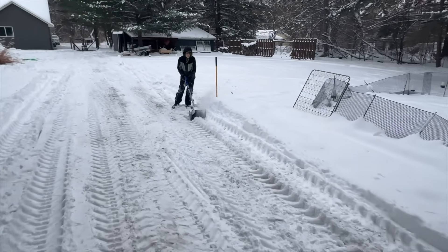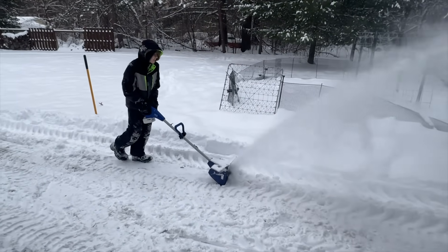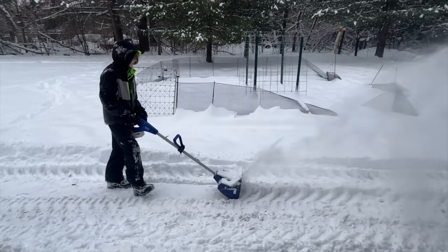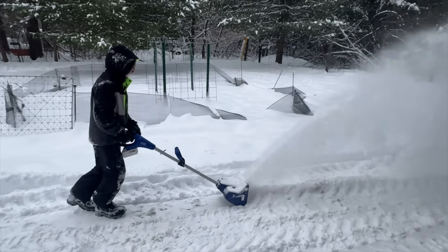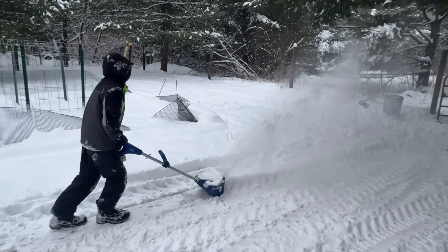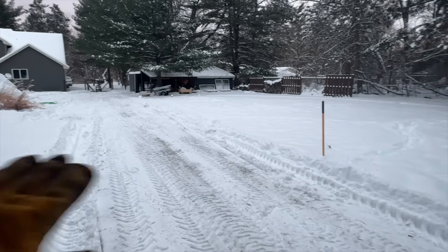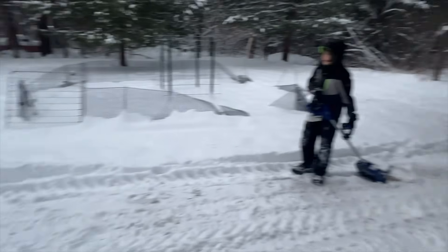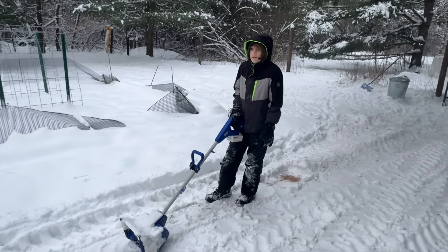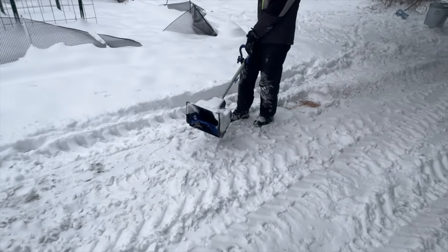Here's my other snow removal crew. Boss man has a little one called the Snow Joe. He has been working all afternoon moving snow. You can see just how much he's got done here — just cleared all of this out. He's on like the 10th battery charge. It's a battery-powered little snow thrower.